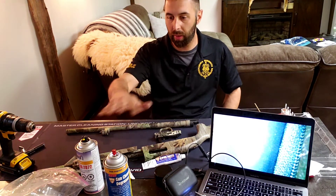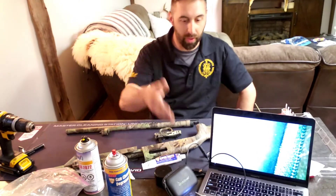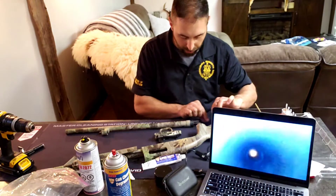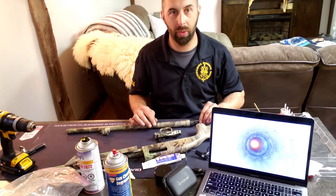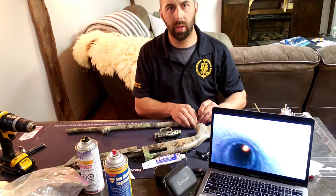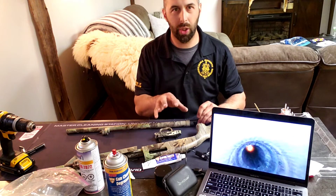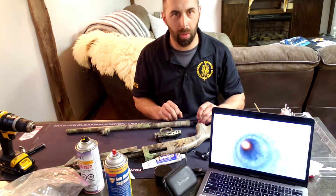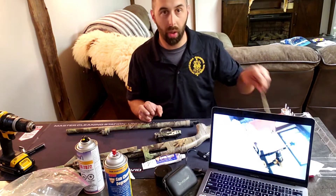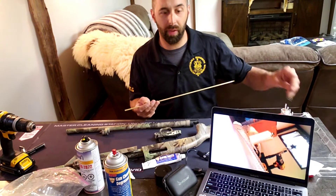I have a bore snake here — I'm going to put it down the barrel right now. I like to use these to show how dingy and gross a barrel is. You can look inside and see all those shadowy streak marks — that's copper buildup, that's carbon from firing shotgun shells. We're going to clean it up. I'm going to use a piece of brass cleaning rod.